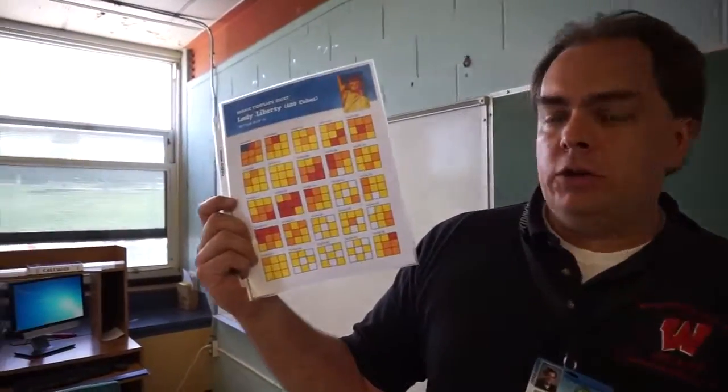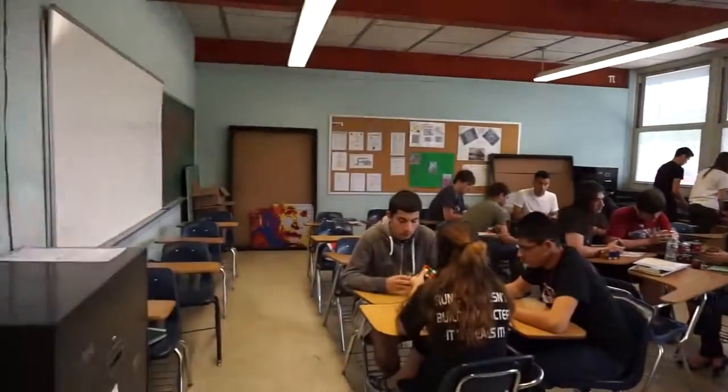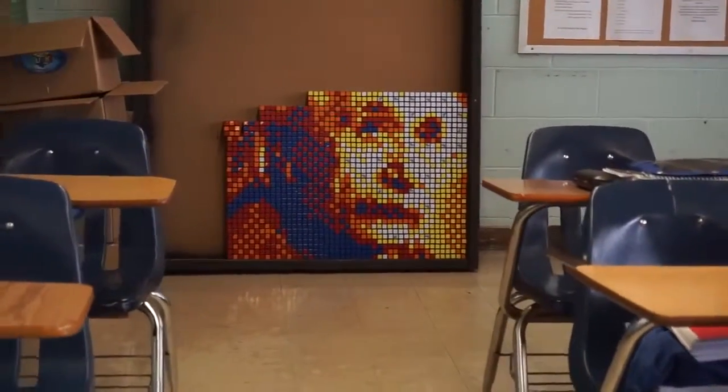There are plans available online and that's what we're working on right now. They break up into groups, and each group has a set of plans that tells them how to line up individual cubes. This is 25 Rubik's Cubes at a time, positioned so they match a set of colors. Once all 25 are done, they go into a frame I built, and all those groups of 25 create a picture. Albert Einstein was made of 225 Rubik's Cubes — the one we're making today uses 600.